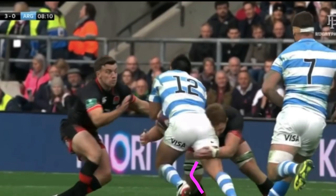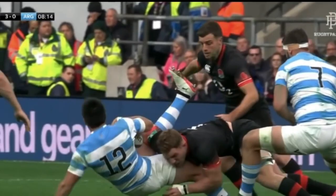And finally, strong position, you can see the wrap exploding through — really dominant hit, puts his team in control.